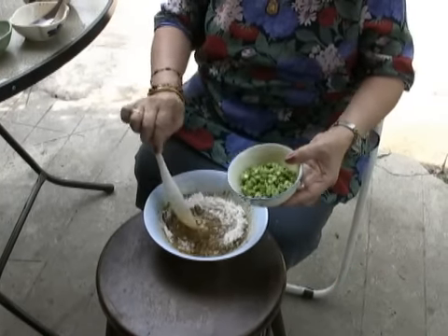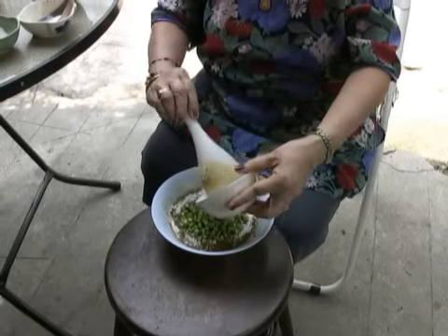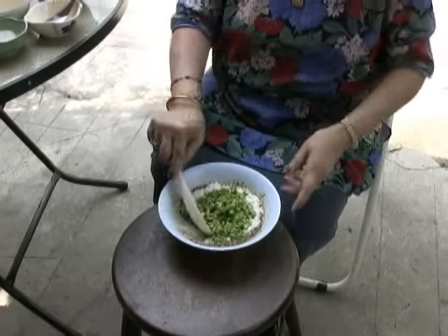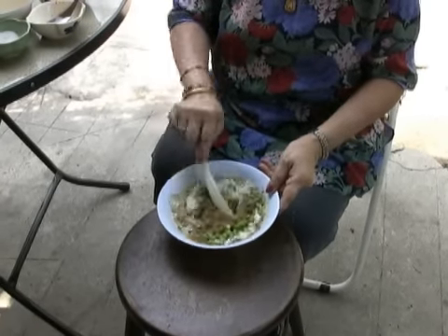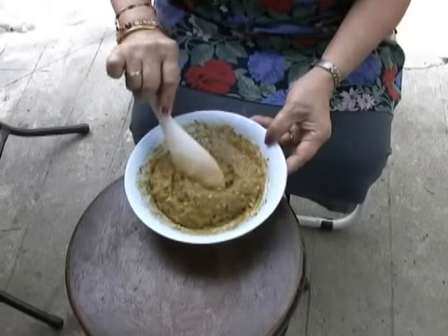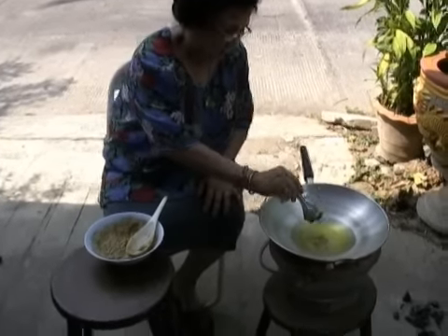Here go some fresh greens — that's just chopped up long beans. Don't leave those out if you make this at home; you can use green beans from your local market. That's about all there is to it. She mixes that up and puts it in a hot wok.